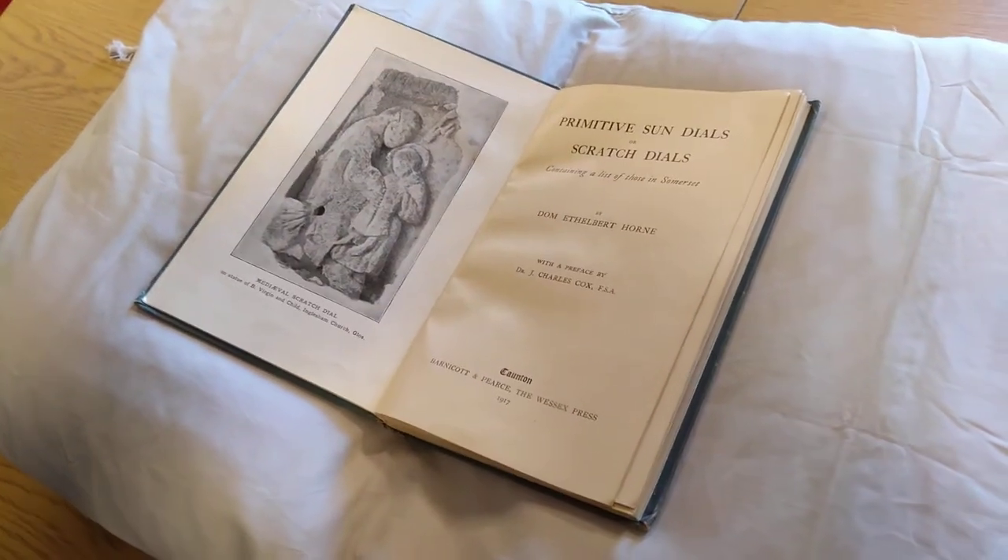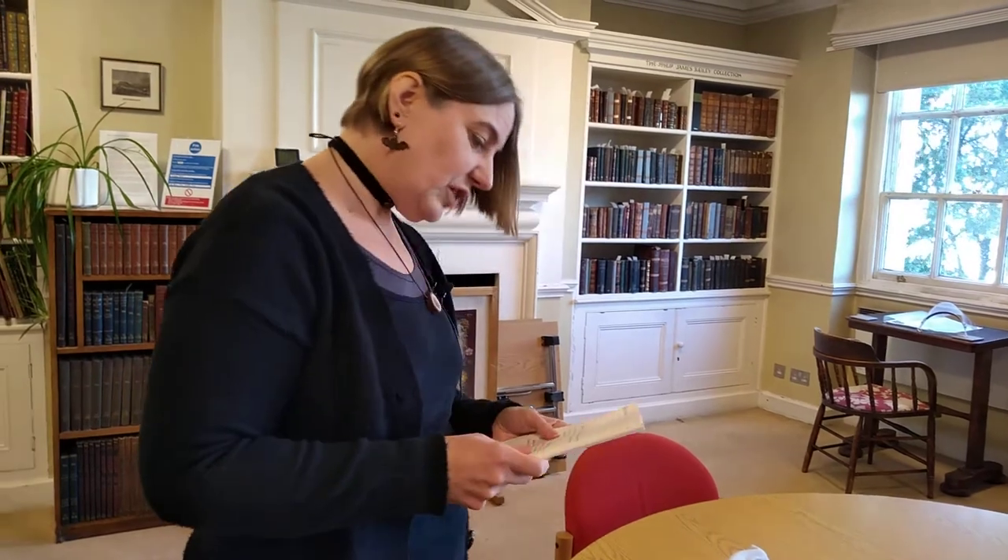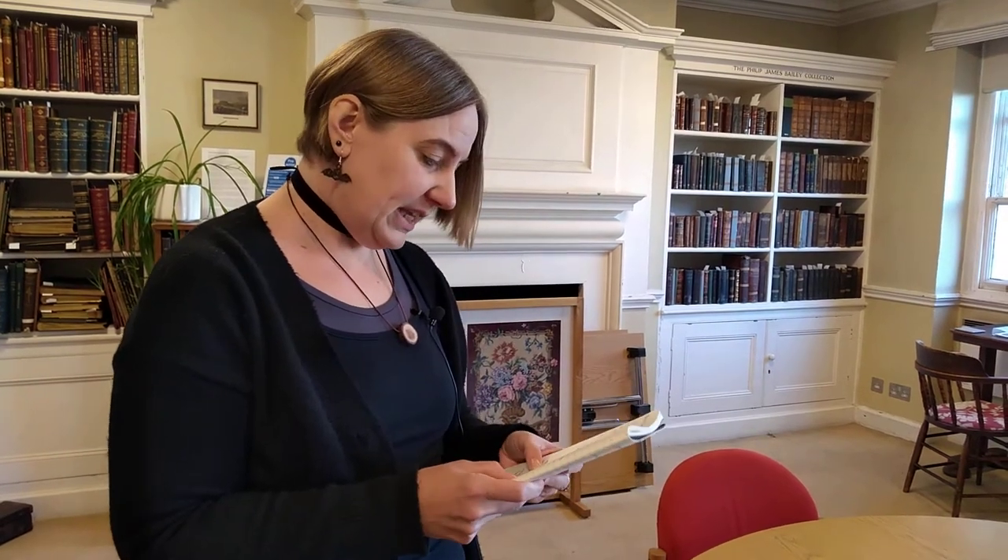Ethelbert Horne was a clergyman and a monk. The title 'Dom' is apparently applied to monks of the Benedictine and Cistercian orders. He was born in 1858 and lived until 1952. He converted to Catholicism in 1879 and became a priest in 1880.